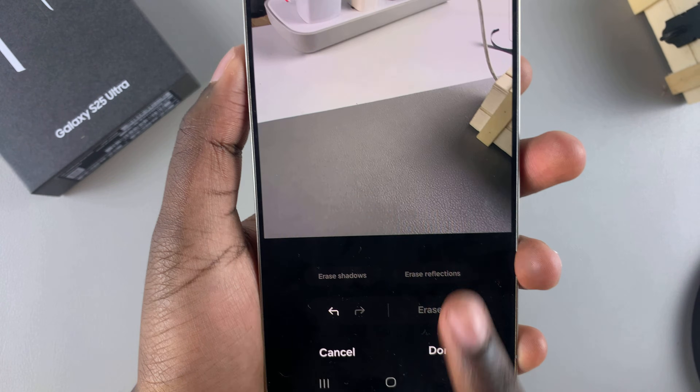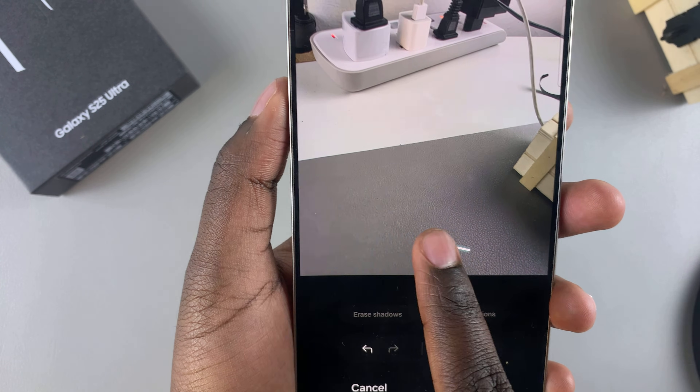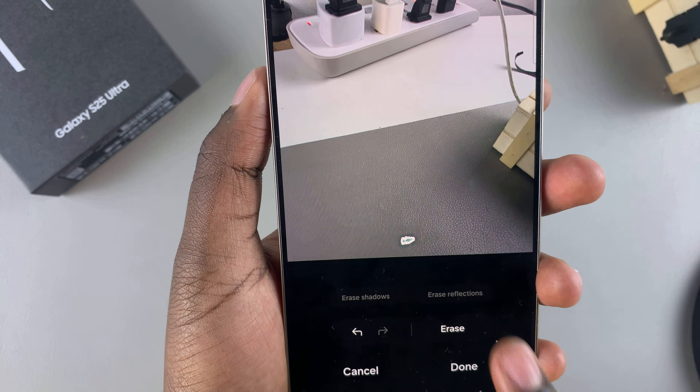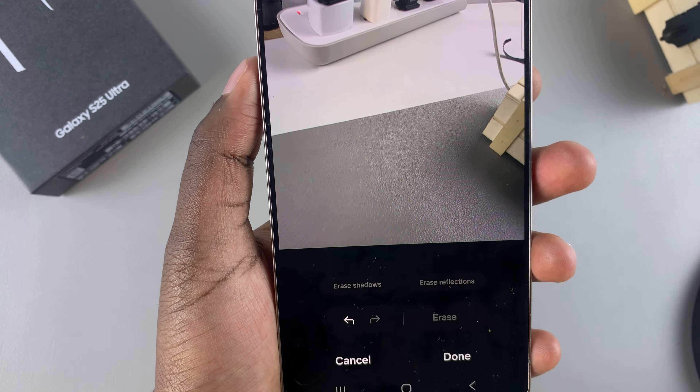Once you've done that, you should see the watermark disappearing. If it doesn't disappear completely, circle around the area that didn't get fully removed, tap Erase again, and you should see the watermark disappearing from your image.